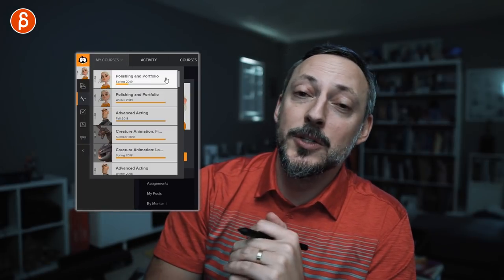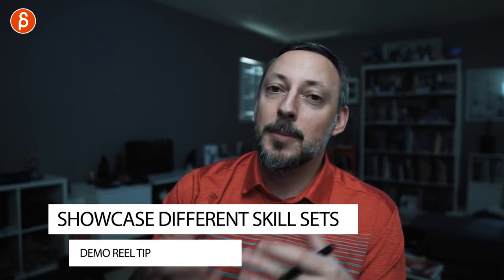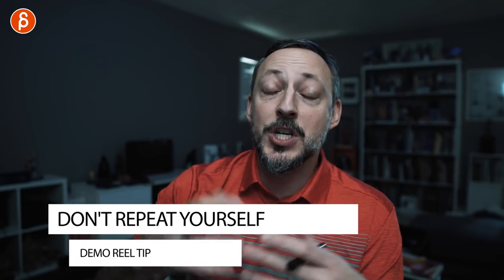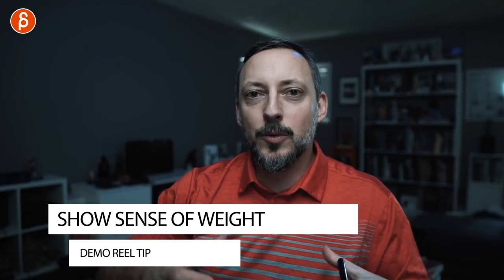I'm doing this FNA because I'm also teaching another demo reel class for Animation Mentor, so all these ideas are fresh in my head. Generally, you want each shot to represent a different skill. If you do a really good weight assignment, why have another weight assignment later on in the reel? Don't repeat yourself. Look for something that shows weight shifts, lifting, pushing — something that showcases the grasp of animation principles in portraying different types of weight.